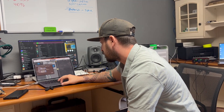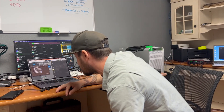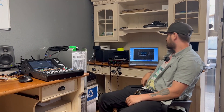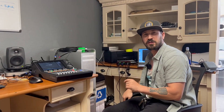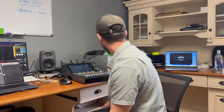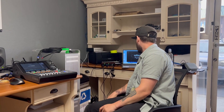I lowered the buffer to 32, hit Apply, and Logic is telling me 7.6 milliseconds. Logic rounds it up a little bit, and in reality it's even better than the prediction — Logic says 7.6 milliseconds with a buffer size of 32 samples, and Smart has it clocked at 7.54 milliseconds.